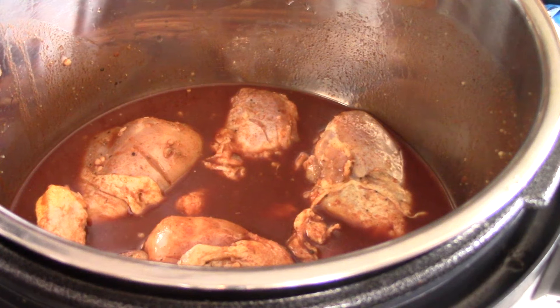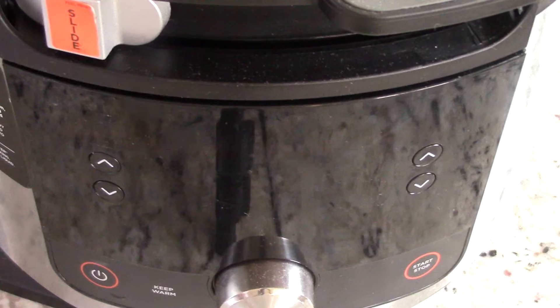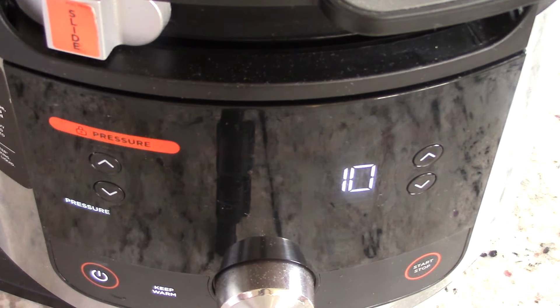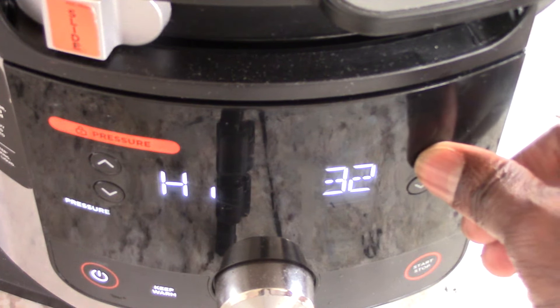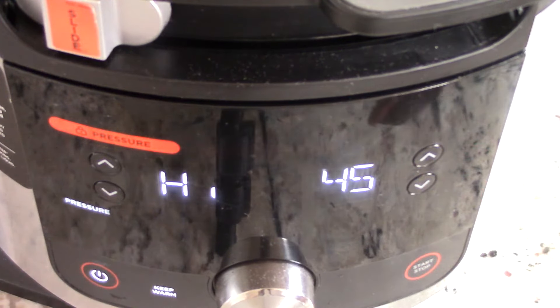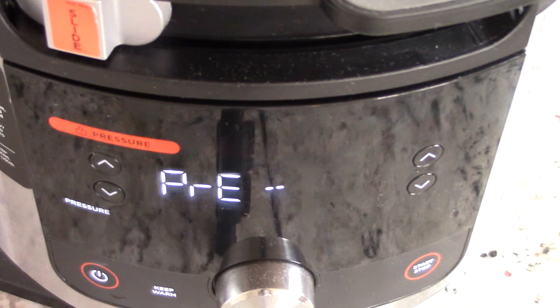It really doesn't matter since we're gonna shred it and put it back in anyway. Let's close the hood. It's already on pressure cook — we'll leave it at high pressure of course, and I'm going to change it to 45 minutes. That's it. You can do a natural release if you want but I'm not going to. Let's go ahead and hit start. Make sure your valve is on seal and I'll be back when it gets to pressure.